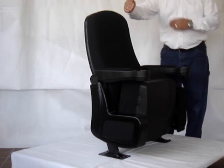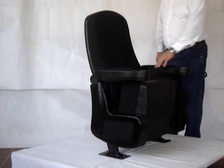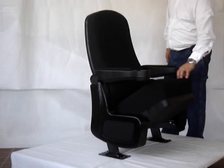It's 41 inches tall, 22 inches wide, measured from center to center. It has a silent gravity lift seat.